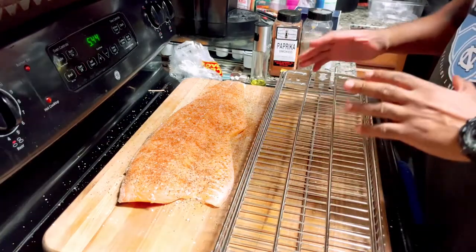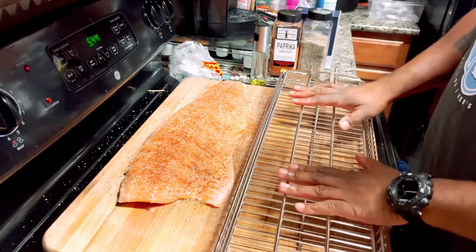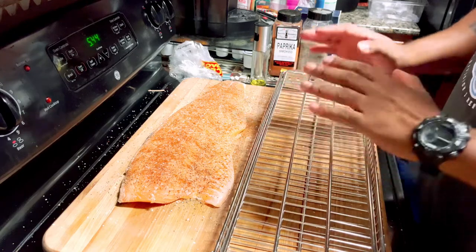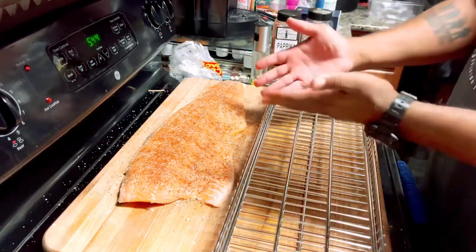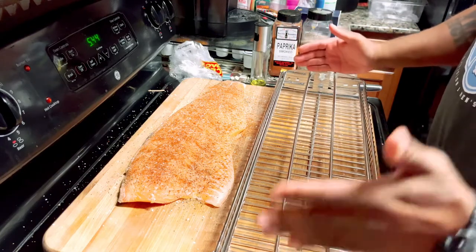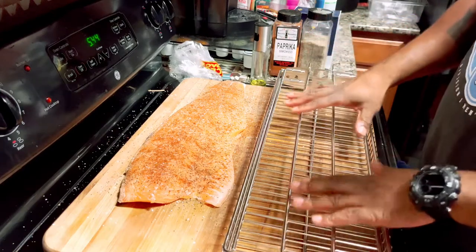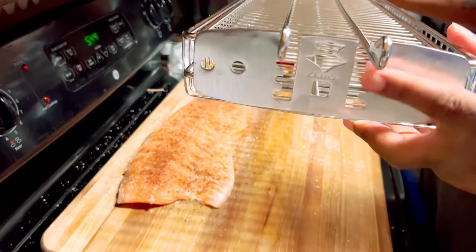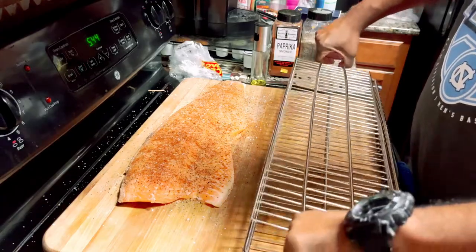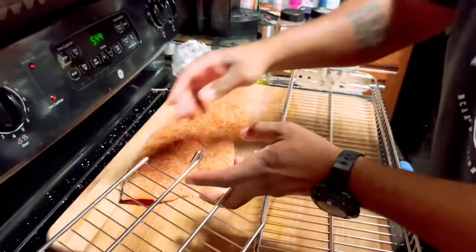We're going to be cooking this salmon in this new stainless steel XL grill basket that I got off Amazon — it's a grill accessory for the Conker Grill. You can get the regular size basket but I chose the XL, and it's perfect for stuff like salmon or a whole bunch of chicken wings. I'd go with the XL if I were you. It's real simple to operate — it already comes put together, and these little notches let you raise it or lower it.